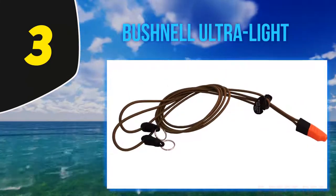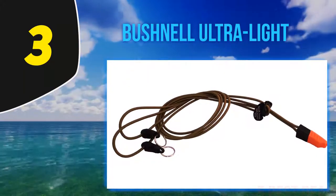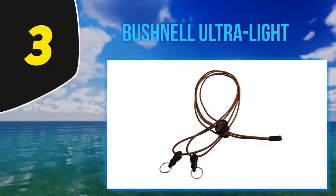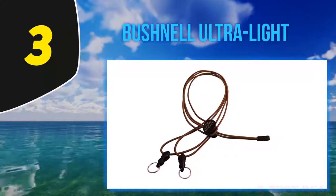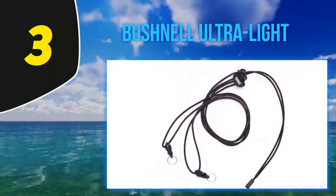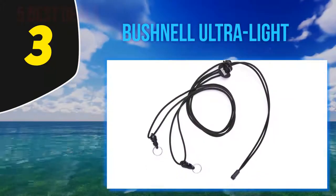The Bushnell Ultra Light is one of the binocular straps that attracts users with its stylish look and lightweight design. This accessory will help you keep the specs in a ready-to-use position everywhere you go. As the strap is quite elastic, it can be neatly rolled up and put into the binocular case when you don't need it anymore.